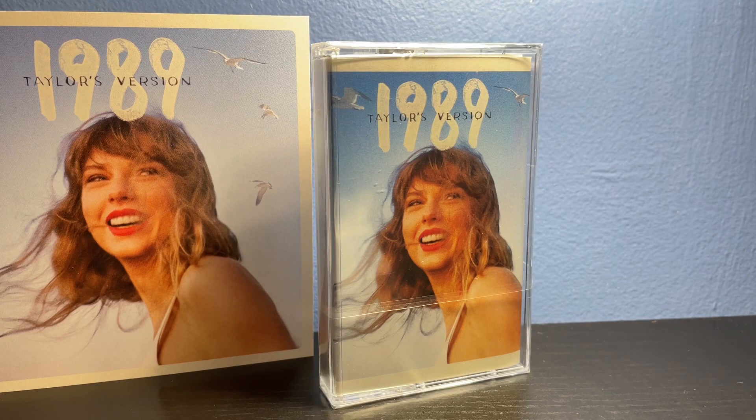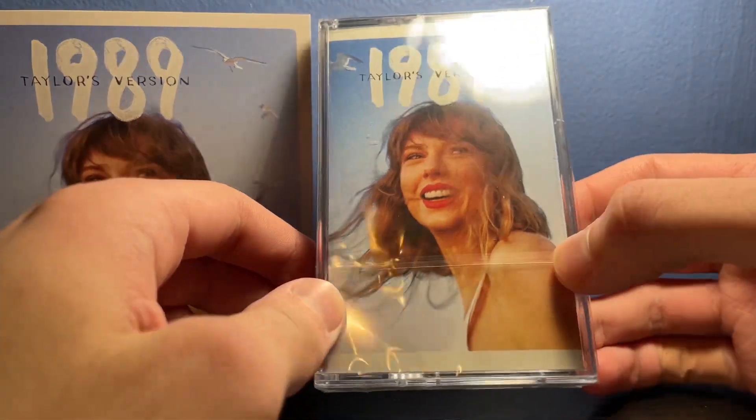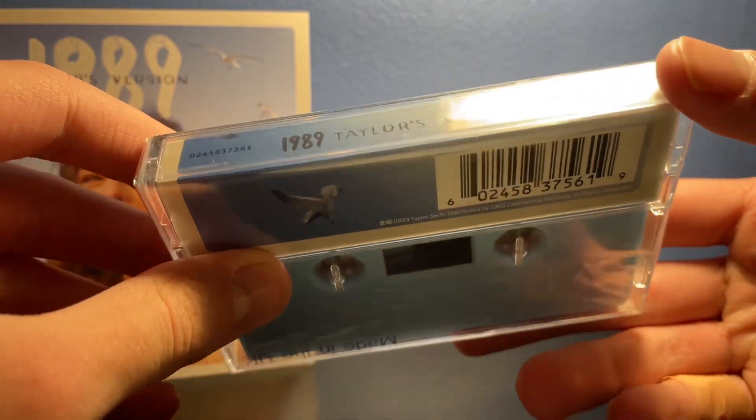What's going on everyone? It is Ethan here with another video where today we're going to be taking a look at the brand new 1989 cassette. This is the 1989 Taylor's Version. This was just released on October 27th, 2023. And I'm just going to be opening it for you guys.